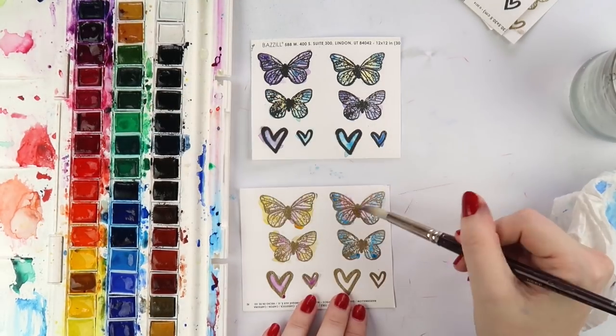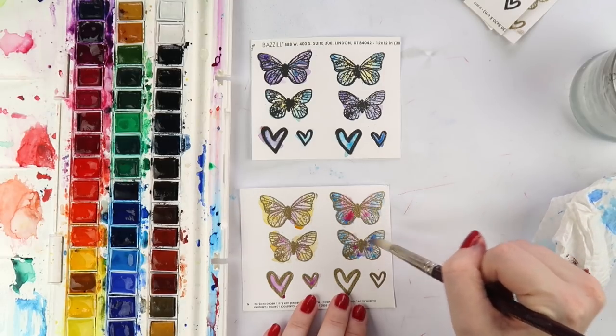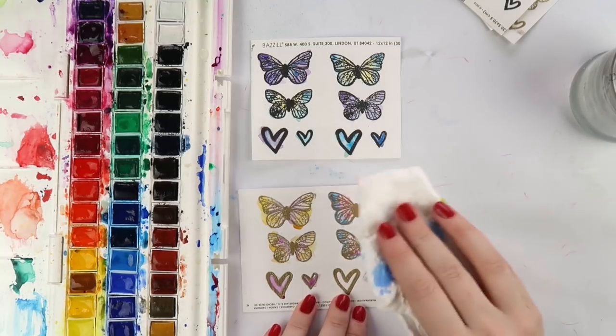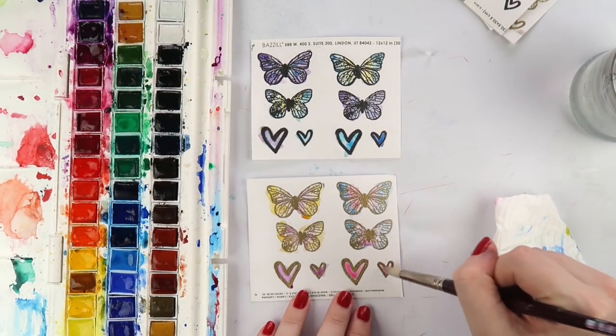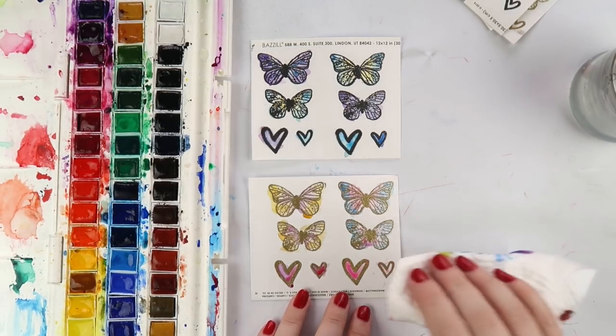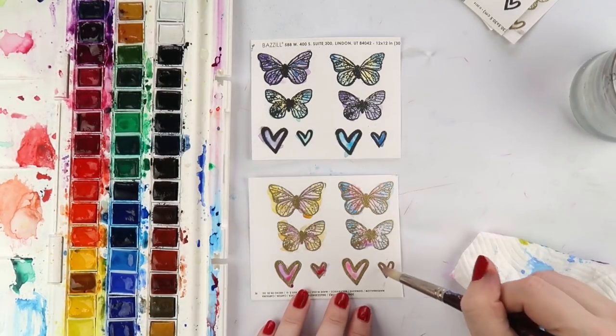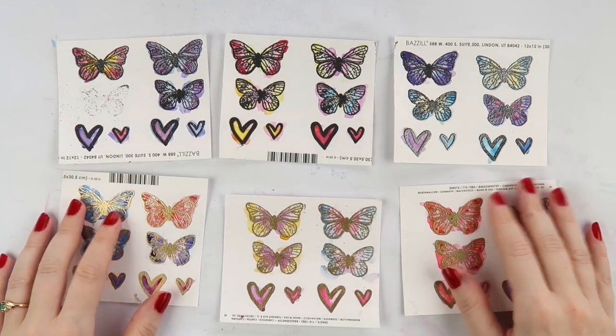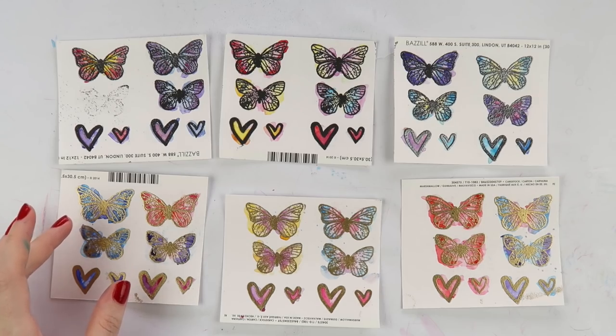There's the one that everyone has - the white one with the little circle palettes, about eight or ten colors down the side with a fair amount of watercolors in there. I used that watercolor set for years before I got this one. So there are always other options.